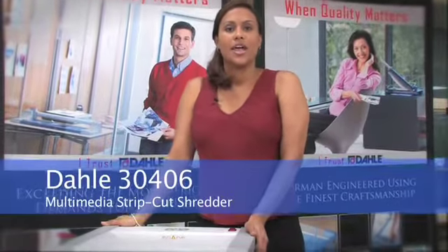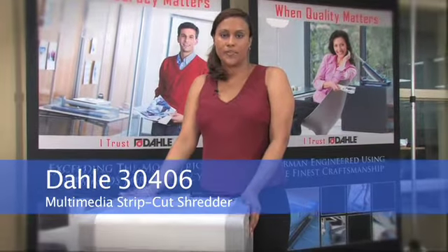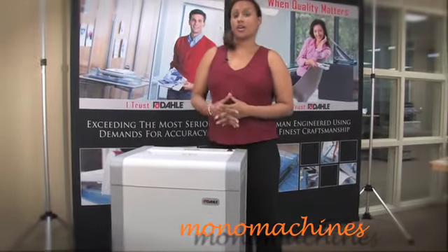Hi, and this is the DALI 30406 Strip Cut Multimedia Shredder. This shredder destroys CDs, DVDs, floppy disks, and even credit cards.